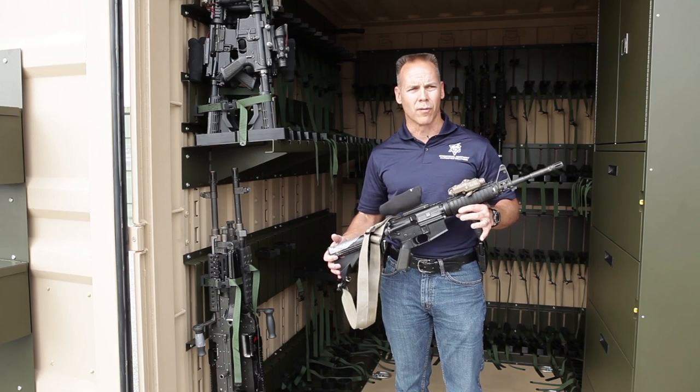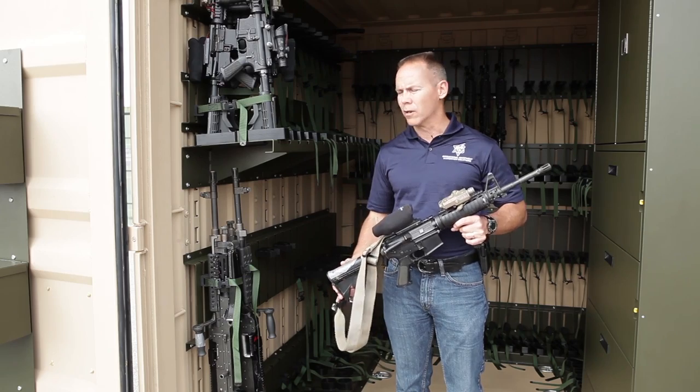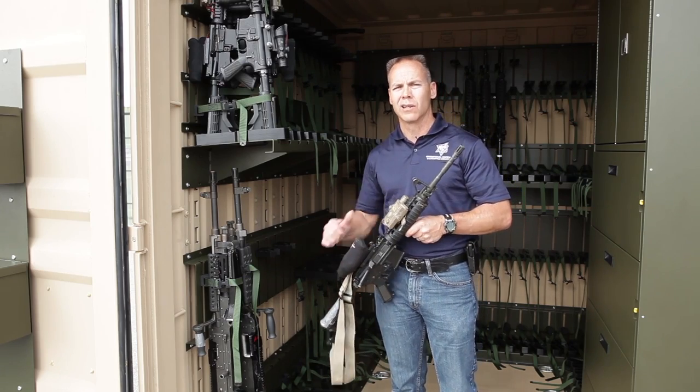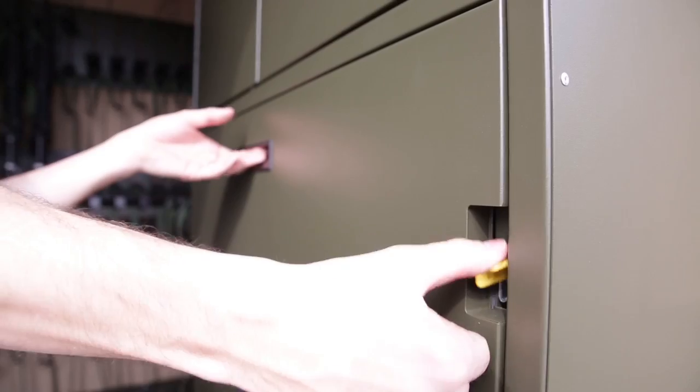You want to be able to store these with the optics mounted — that's already been BZO'd for the individual shooter. When they deploy, you put them inside the box, secure the weapon securely, and then you're good to go.